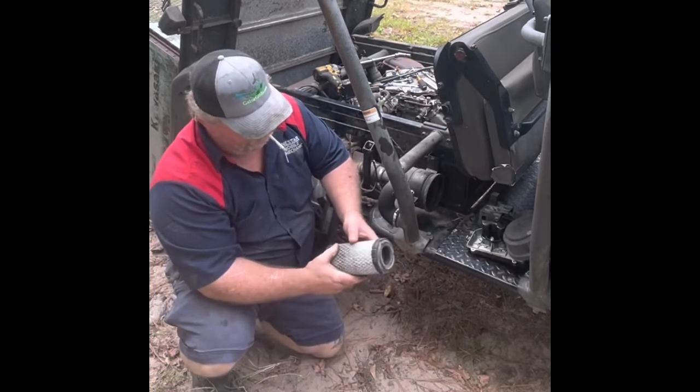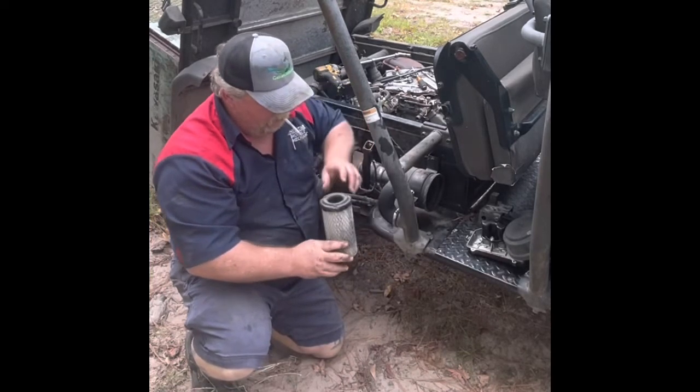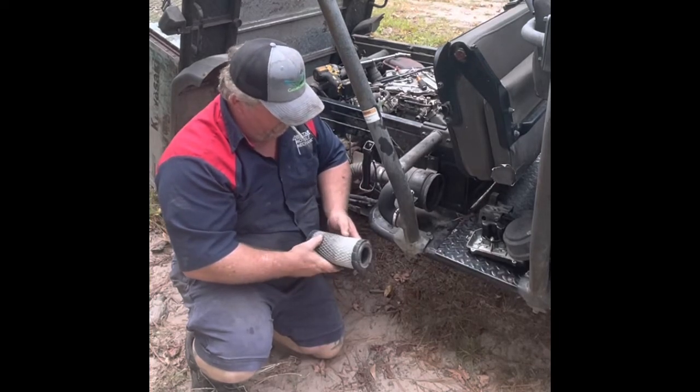This thing has probably never been changed. I don't know if you can see that dust coming out of it — it's definitely coming out of there.